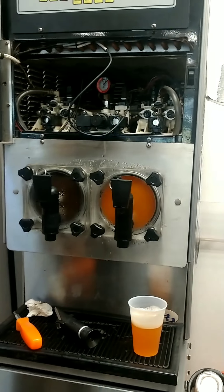And that's how you adjust the brix, or the syrup mixture, on an icy machine — the FBD frozen beverage dispenser icy machine.